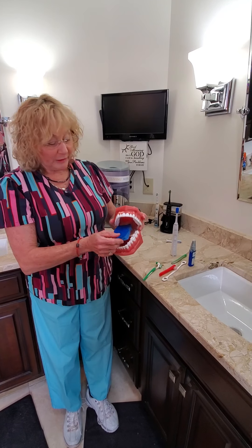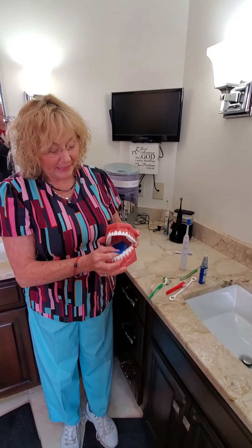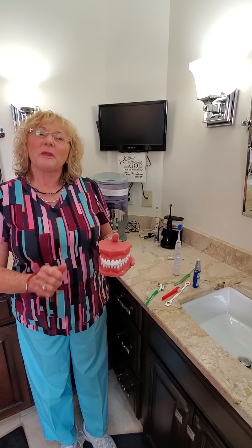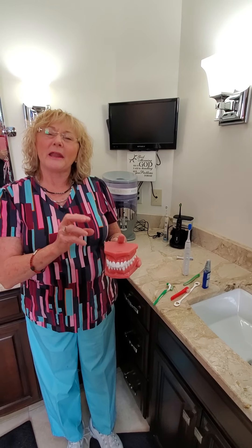Thank you for joining me on this video. I hope you never have to stick your tongue out at somebody, and that your tongue is not a harbor for bad bacteria — because keeping it clean will in turn help your whole mouth, your teeth, and your gums be healthier. Thank you so much, I hope you like this video. Take care.